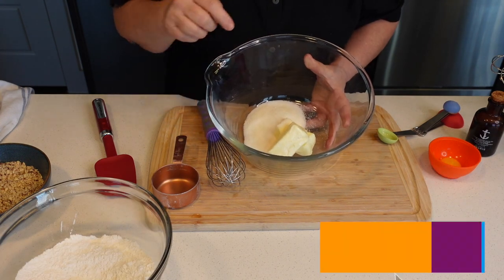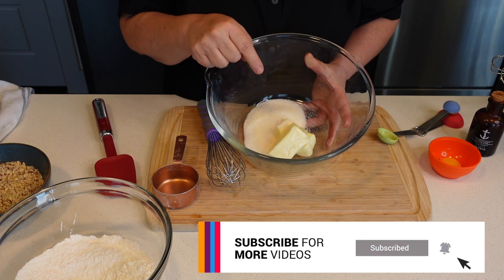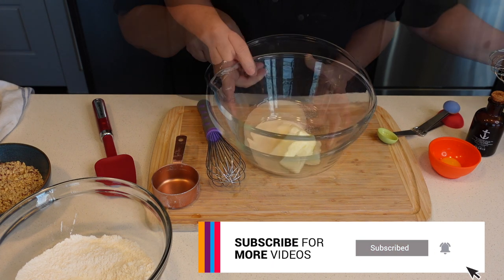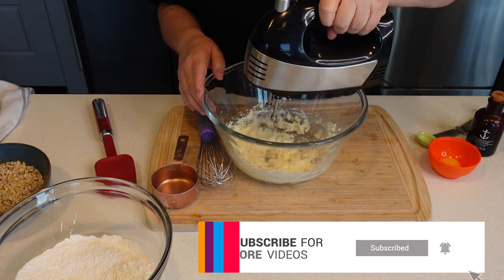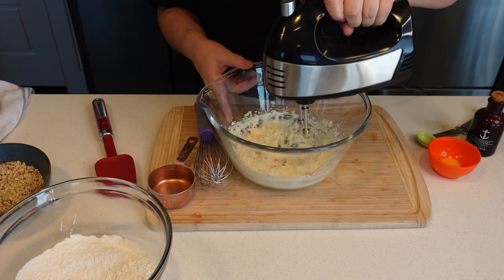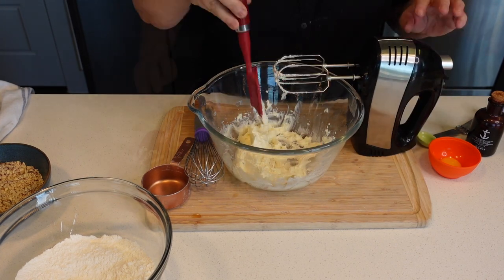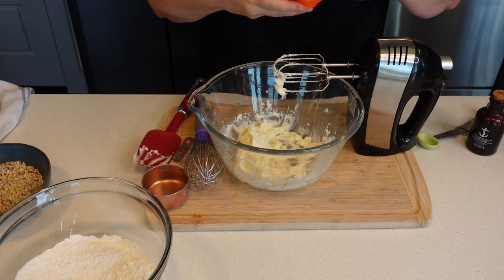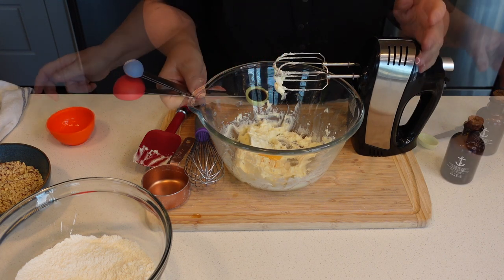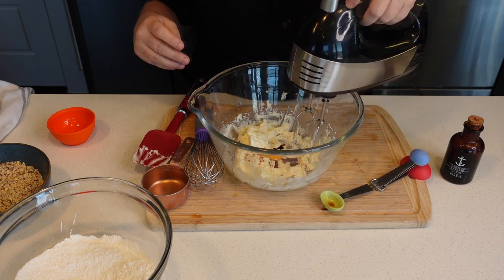In this bowl, I have half a cup of unsalted softened butter with a fourth cup of sugar. I'm going to cream that. Then I'm going to add an egg yolk and a teaspoon of vanilla, and mix that.